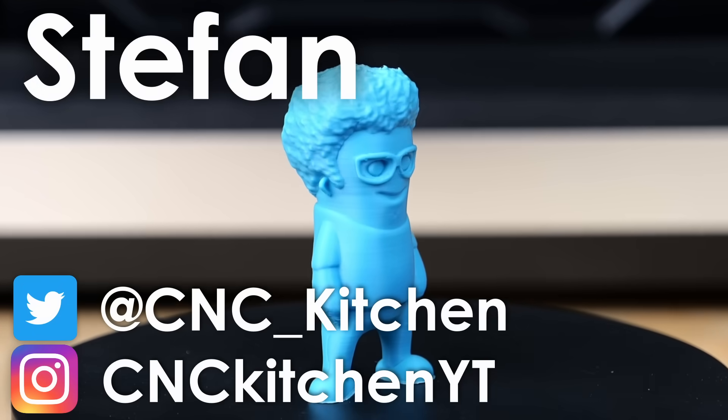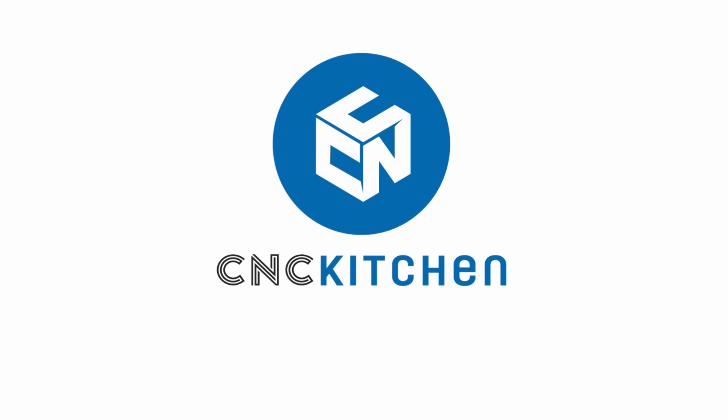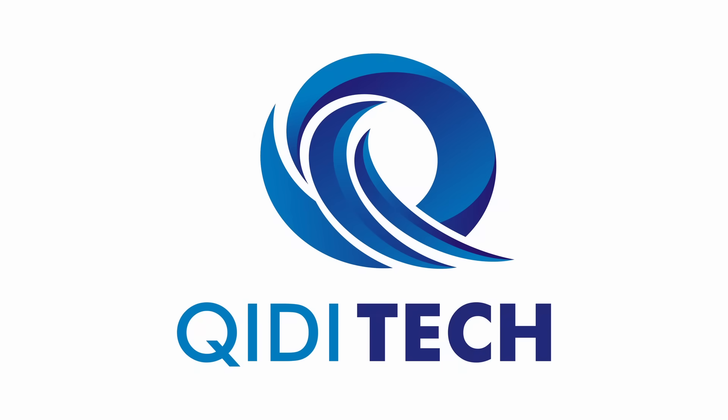Guten Tag everybody, I'm Stefan and welcome to CNC Kitchen! Thanks to QD for sponsoring this video!